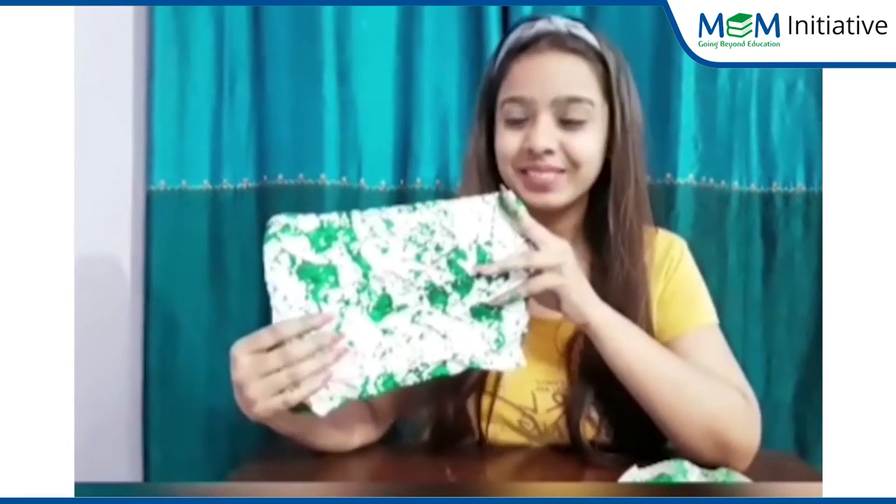Now, make your own crumble painting with different colours. Don't forget to wear an apron and don't mess with your dress. Bye bye!